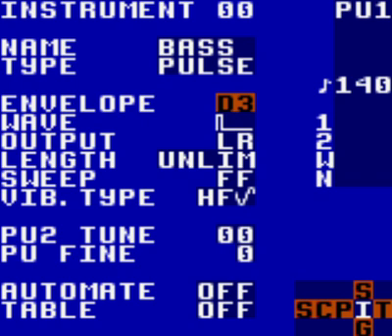The next thing we need to edit is the wave duty cycle of the instrument — the little graphic image of the wave directly underneath the envelope field. There are only four positions: far left is 12.5%, left is 25%, middle is 50%, and right is 75%. Hold A on the field and push right or left to switch between the four settings. The middle setting at 50% has a good low bassy sound — choose that. We're going to remain purists in this tutorial and keep it at 50%.